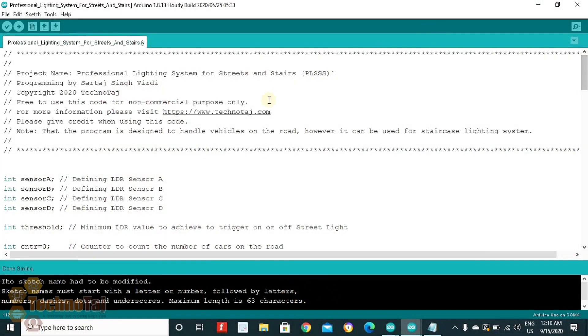So now let's go to the coding part. Here is the code for PLUS. This code is largely self-explanatory, but I will explain it to you once again.